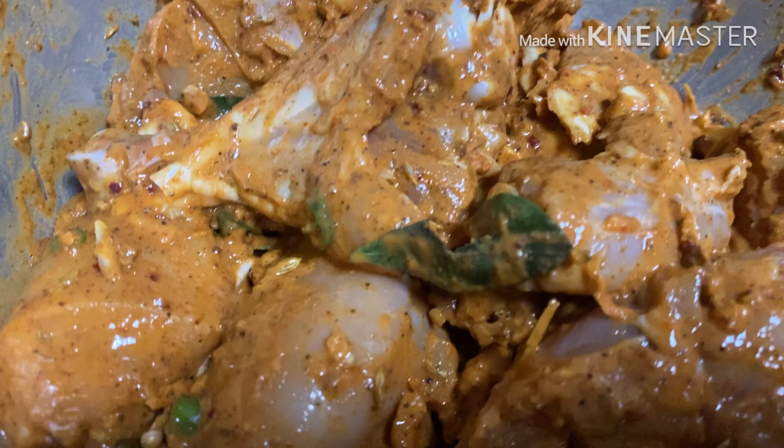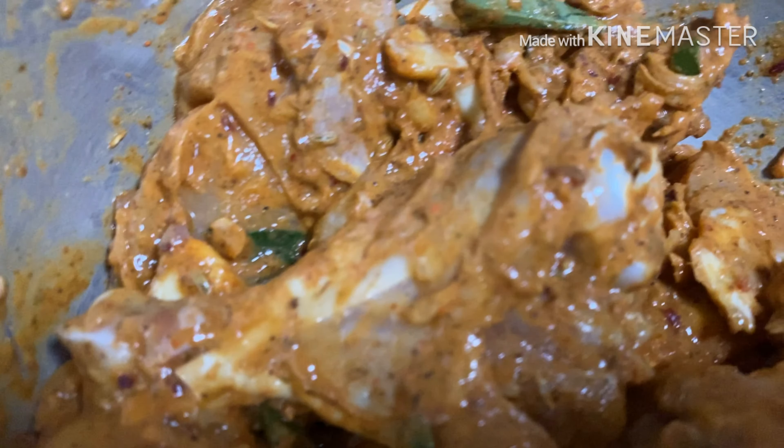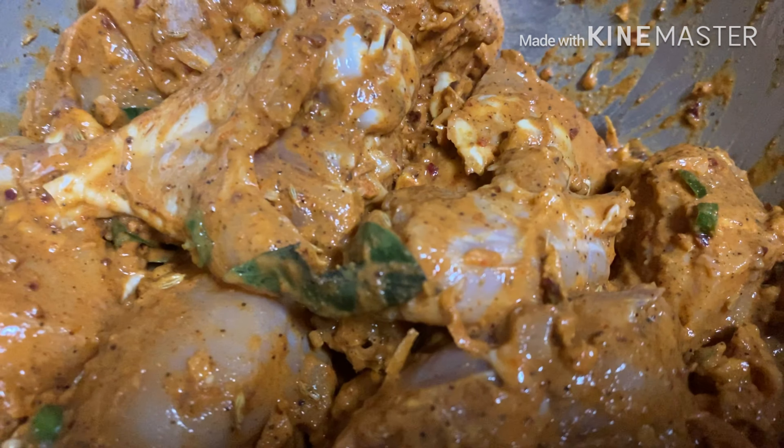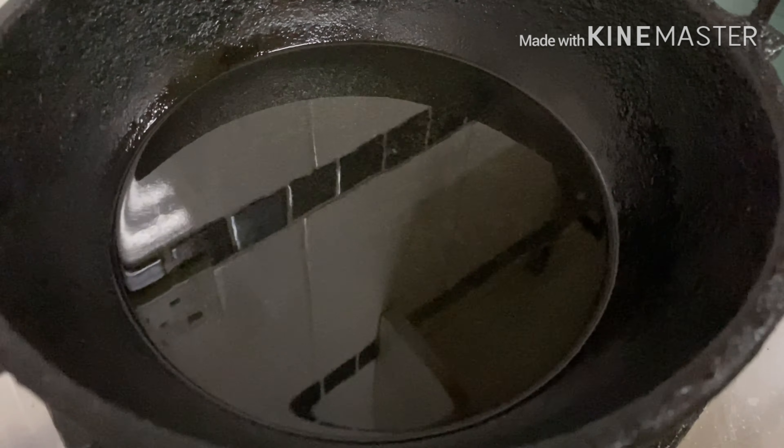Mix it well. Then add the sauce and mix a little. Mix until all the sauce is combined.